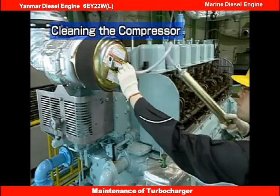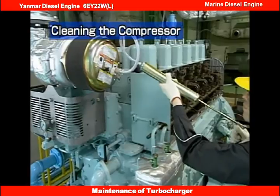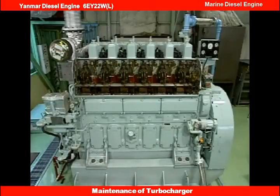Pour water into the turbocharger while running the engine at a high load, waiting more than 10 minutes between each pouring. It is inadvisable to pour in water more than 3 to 4 times. Run the engine for more than 1 hour after pouring in water in order to dry the compressor.